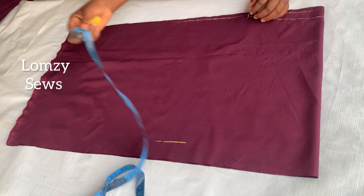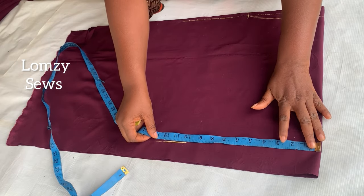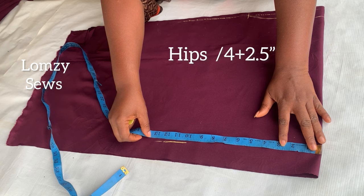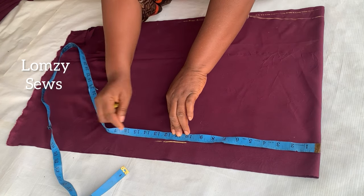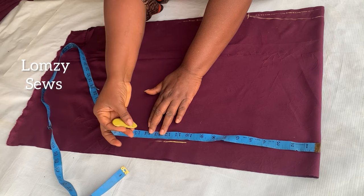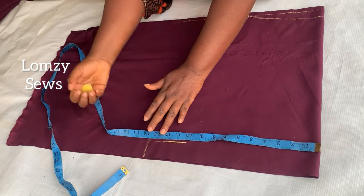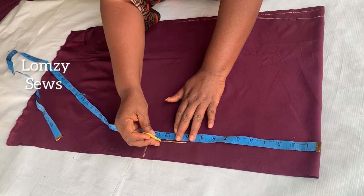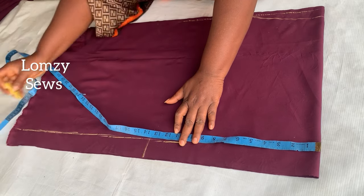I'll use the remaining for joining allowance — two inches there. On the under-bust line I'm going to mark hips divided by four plus two and a half inches, which for mine is 13 and a half inches. I'll mark it here, square it down to the hem, and extend this line — this line will now serve as my sleeve width.